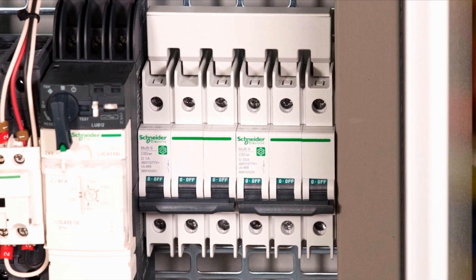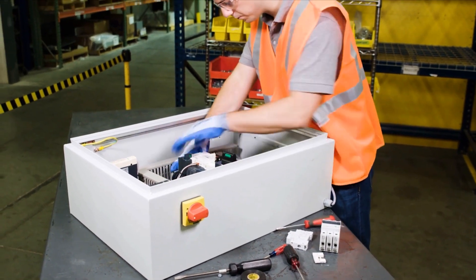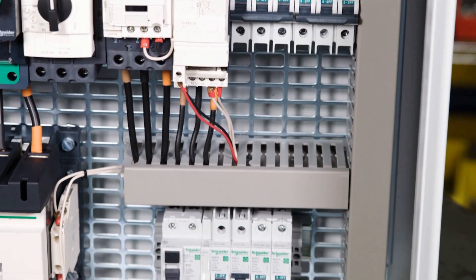Multi9's optimized designs, increased performances, smaller footprints, and multiple choices of field installable accessories allow you to easily adapt to any configuration.